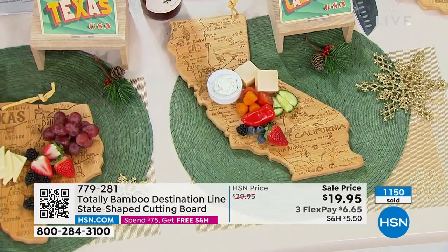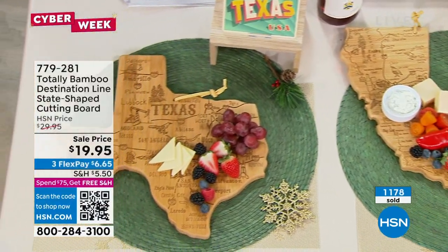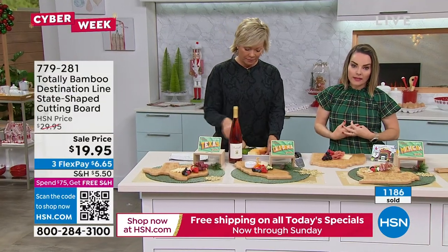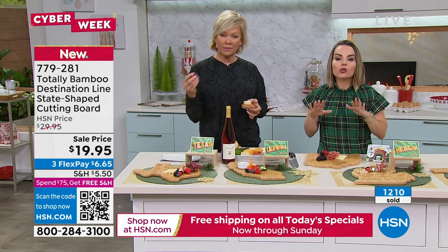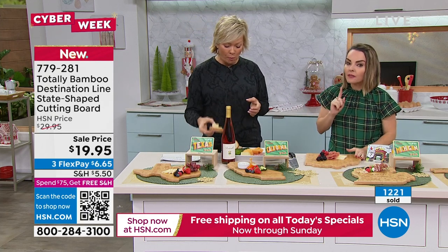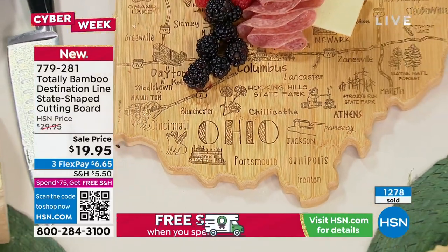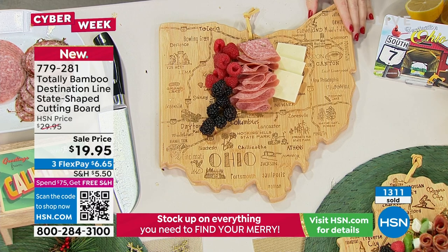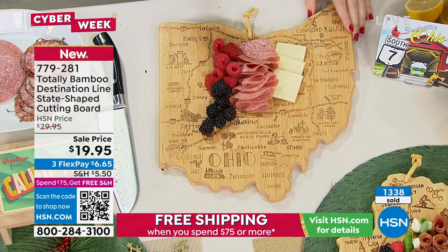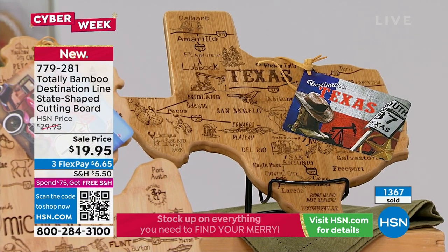To care for bamboo: wash by hand, do not put it in the dishwasher, and it will last a long time. Bamboo is less prone to marking than wood and lasts longer. The company is based in San Marcos, California, and it took five years to get all the states just right. Their designer Joelle made sure all the little fun details are included — like alligators at the bottom of Florida and Lake Okeechobee. Texas is now on last call.